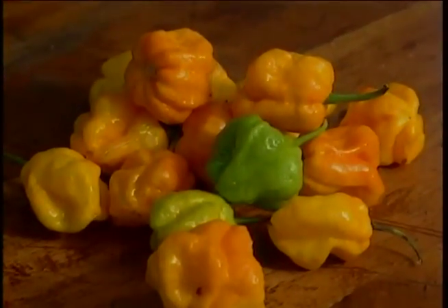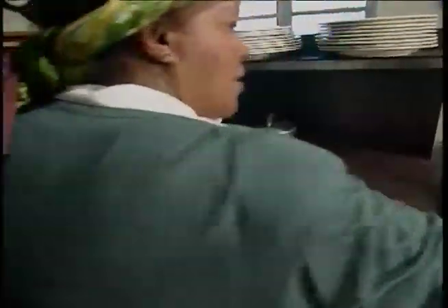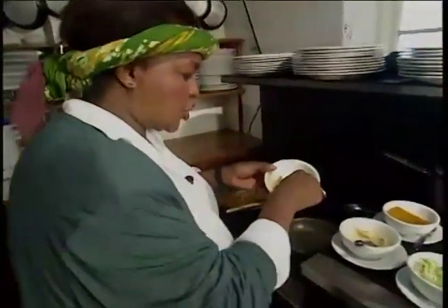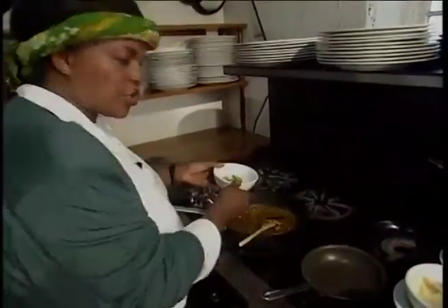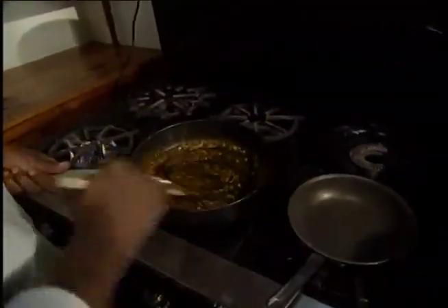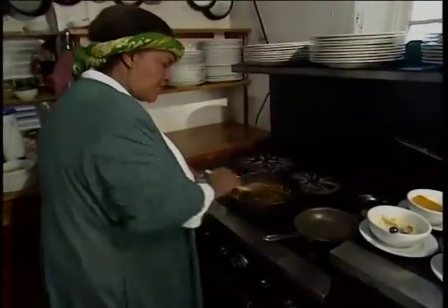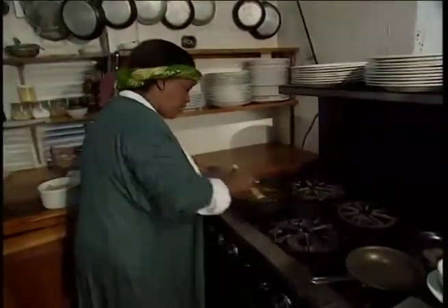We're going to add what we know as a scotch bonnet pepper — I'll show you one of them in its real form. And this is it chopped up. We're just going to put a little bit of the scotch bonnet pepper in that's been cut. Try not to use the seeds, as the seeds give a much more hot flavor. You want some heat, but you don't want such heat that you're just burning your tongue and not really enjoying your meal.